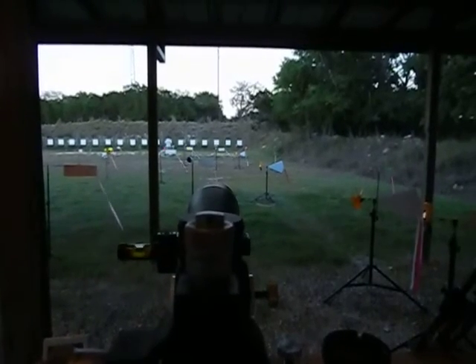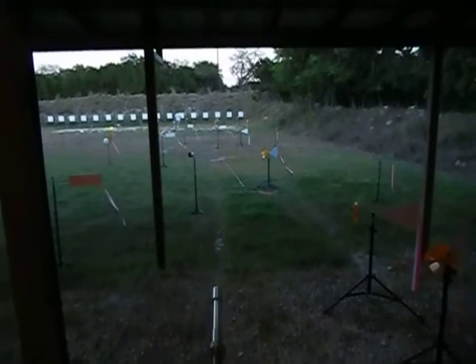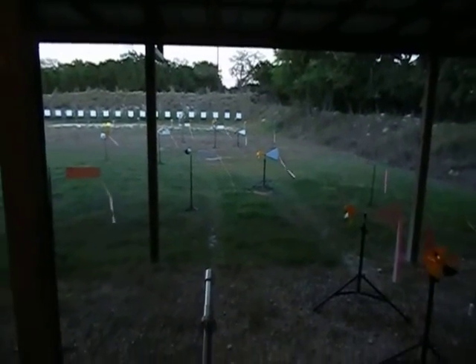The first flag is offset, but the others are all in line with the target there. That's why I left it.